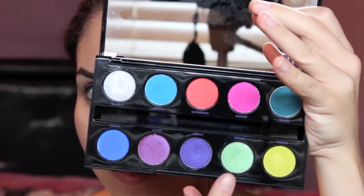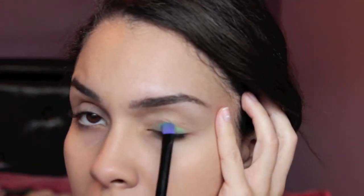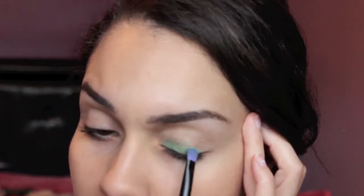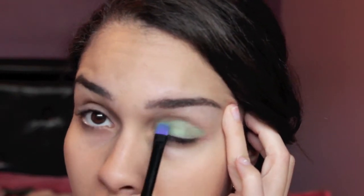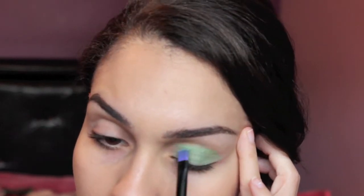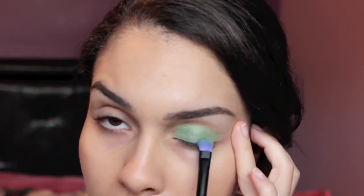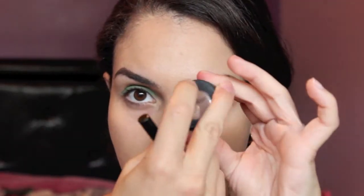Next, we're going to start off with the first color. I'm taking the shade Freak, and I'm just using the brush that came with the palette — it's a dense all-over eyeshadow brush, so you can use anything similar that you have. We're going to pack this all over the eyelid. Next, to make blending a little bit easier, I'm taking a blending brush and dipping it into a neutral nude shadow, and I'm just going to put this in the crease.